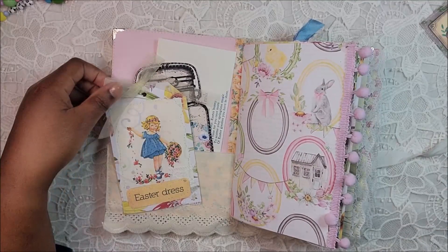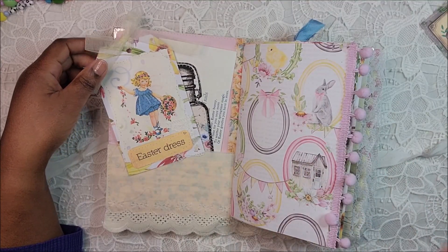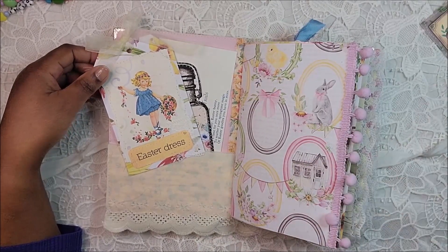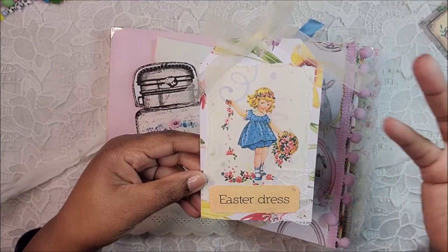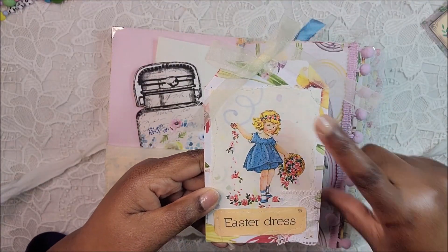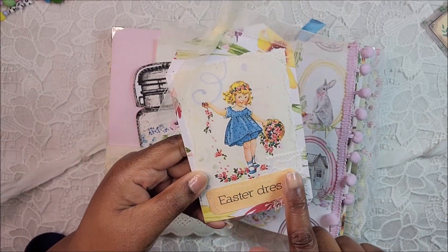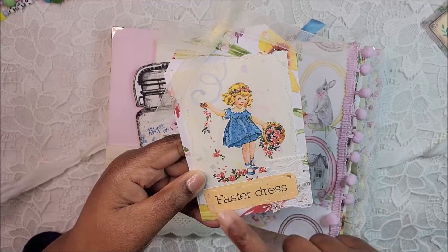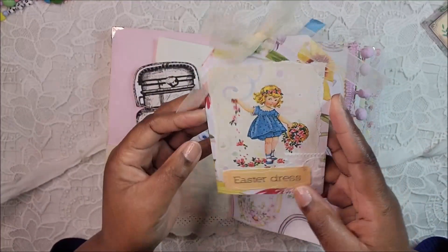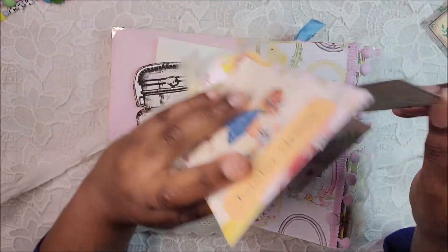Here is the front pocket. I created some of the ephemera on my YouTube live stream — if you were in the stream you would recognize it. This image is from a vintage book and I just thought it was so adorable, so I did my messy stitching. I added a little vocabulary piece from Tsunami Rose, an Easter dress, some lace behind it, and some sheer ribbon at the top. Inside is just a little pocket with an ephemera piece that you can journal on.